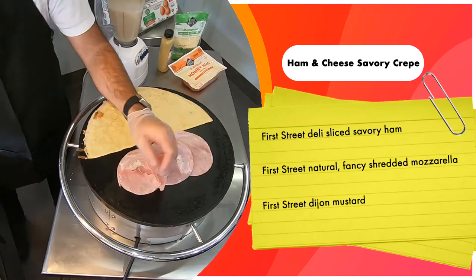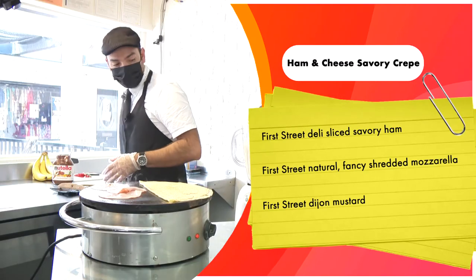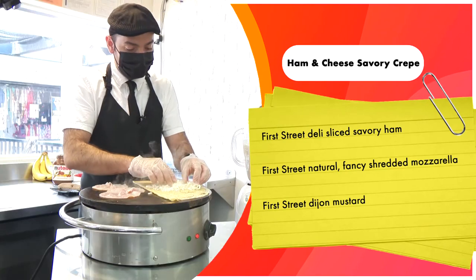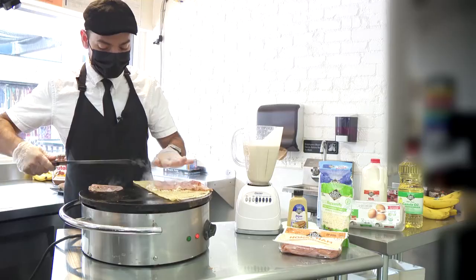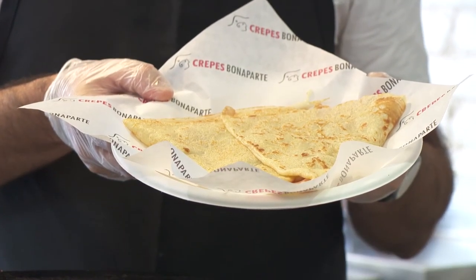We're gonna start off with a couple slices of ham. We're gonna flip the crepe over just to make sure it has enough time and doesn't get brown. Put a little bit of Dijon mustard, a little bit of shredded mozzarella, spread it out. We're gonna flip this ham over — you're just warming up the ham — set it on the crepe, and pull our crepe into a nice little triangle. It's your traditional ham and cheese crepe.